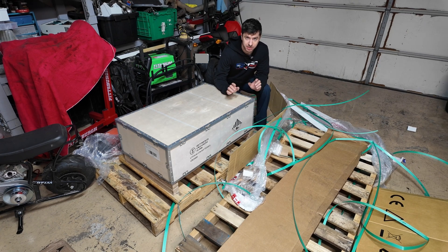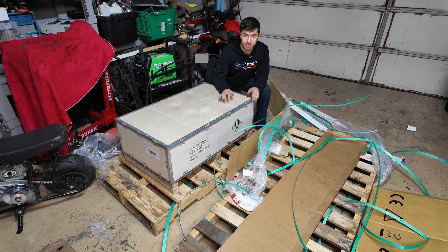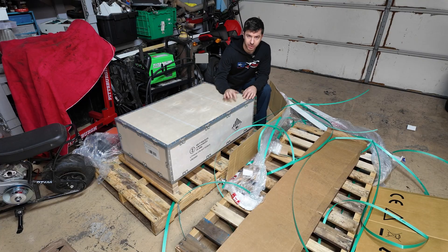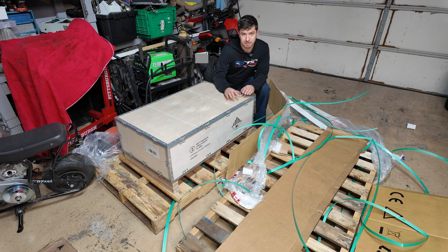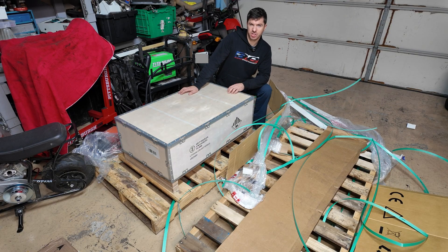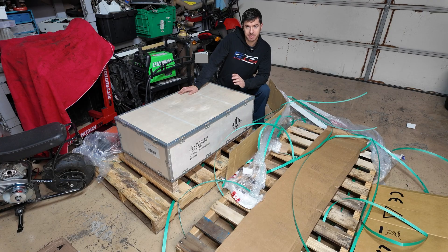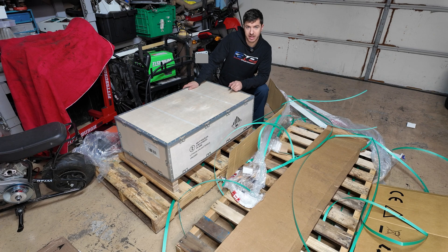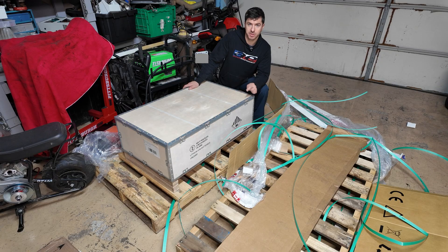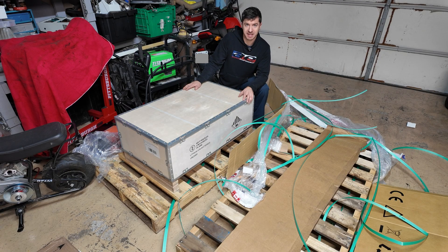Welcome back to another video, I am Mike Builds. Today we have a very large battery to take a look at. This is the brand new EG4 16 kilowatt hour, 314 amp hour, 48 volt lithium iron phosphate battery. These have actually been out for a little bit, but I haven't seen a ton of people get their hands on one. I waited for the Black Friday sale and I'm very glad I did — I was able to get the 314 amp hour version instead of the 280 amp hour version for probably almost the same size battery.